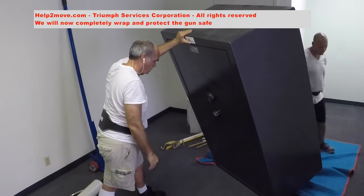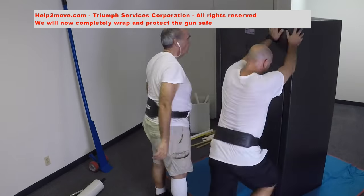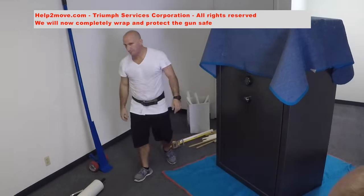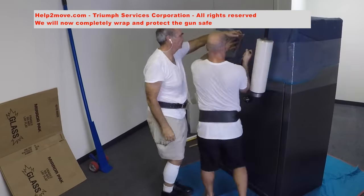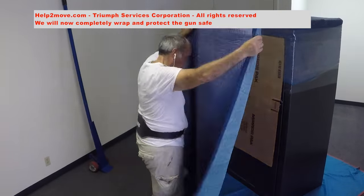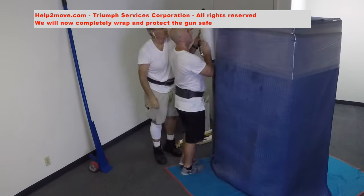Now that the safe is in a convenient position, we protect it with moving pads, cardboard and shrink wrap. Doing so, we avoid scratches and damage to the dial, to the spindles and to the finishing of the safe.